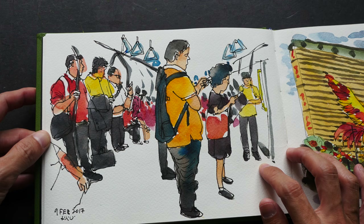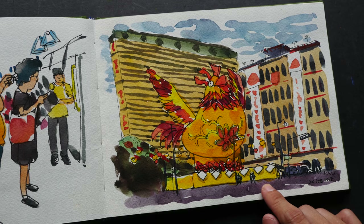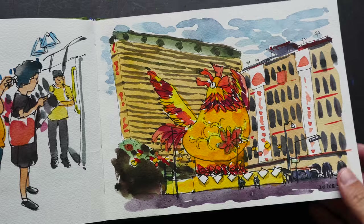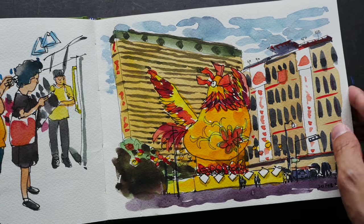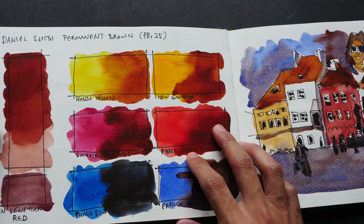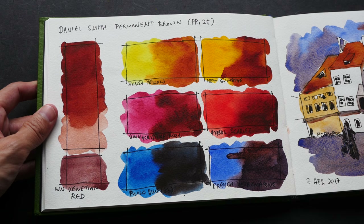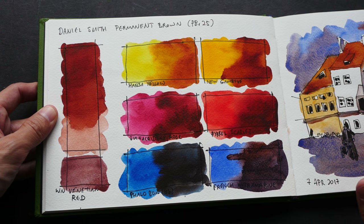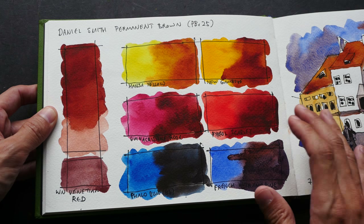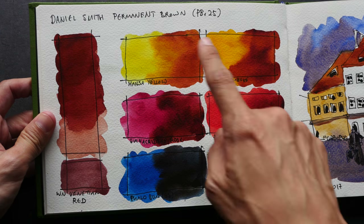This sketch was created for a YouTube video, and this one was created for a Patreon video. By the way, most of the sketches you're going to see later are actually created for my Patreon supporters. For each video I create, I usually make two versions: one is the time-lapse version which I post on YouTube, and the other is the full-length tutorial with extra instructions which I post on my Patreon page.